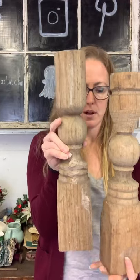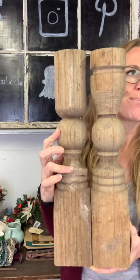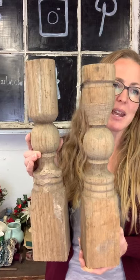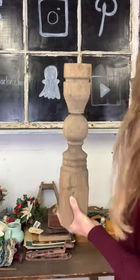We have a couple of posts — they're pretty much the same height although they are not turned the same, so they have different grooves. This one has what looks like dried cement or caulking on it. I could see painting these and distressing them. They are $20 each — you can use them as a riser, set a candle on them, or E6000 a plate on top and make yourself a raised platter. So $20 each on our posts.